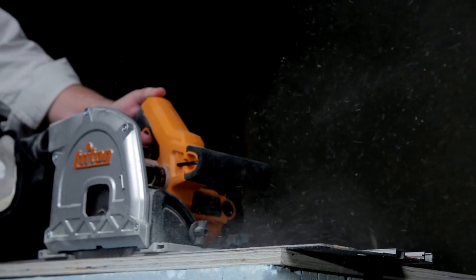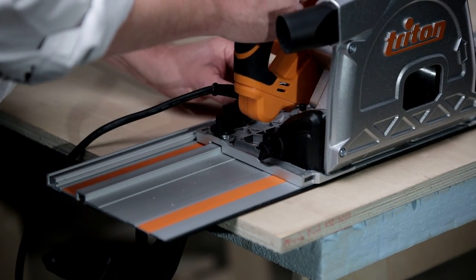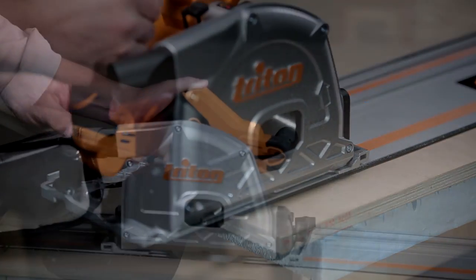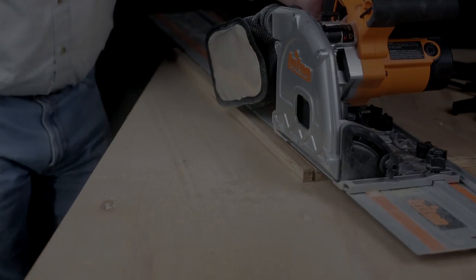The Triton track saw is simple — just align the edge of the track with your cut line, drop the saw onto the track, and you're ready to cut with confidence and control. Whether you're cross cutting or ripping, you get cuts that are always straight and square.